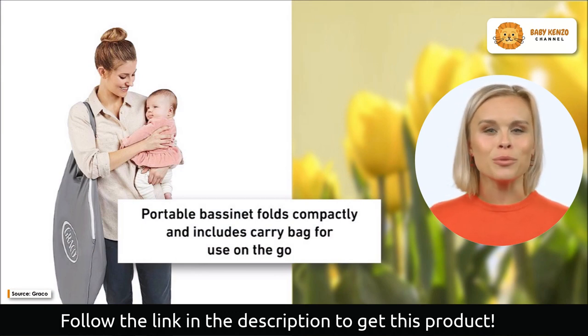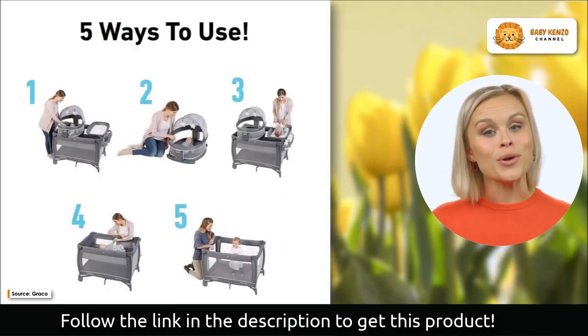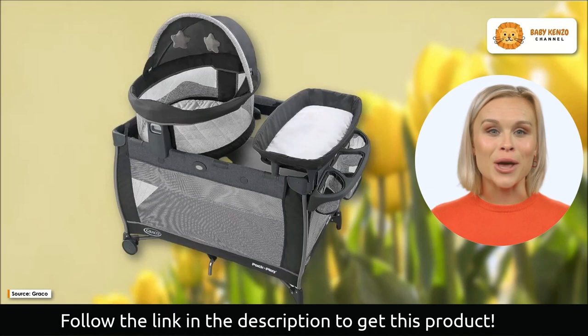Parents will especially appreciate the elevated bassinet, which keeps the baby at a comfortable elevation just above eye level. The baby and you can feel safe in this elevated posture, which also allows for rapid check-ins.